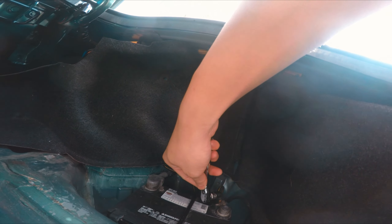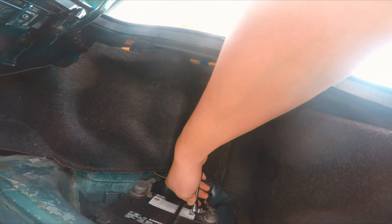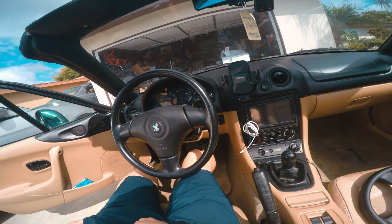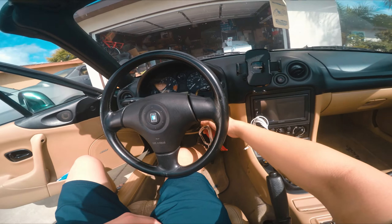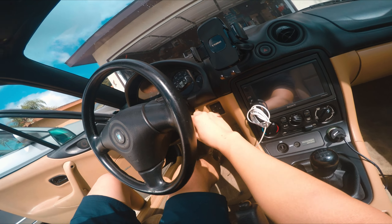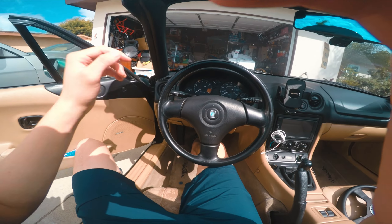Before we do anything, you're going to want to get a 10mm and disconnect the battery on the positive side. If you want to be extra safe, you can try turning the car to 'on' and just releasing the excess voltage before you start working.